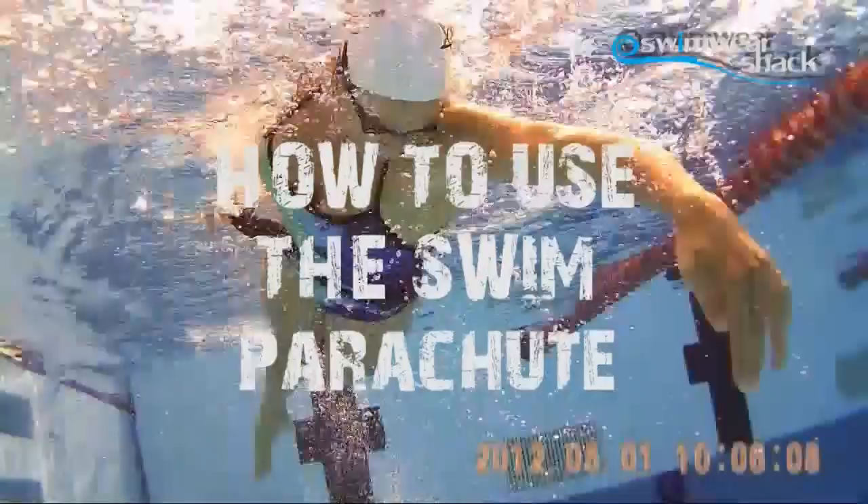My name's Andy from the Swimwear Shack. I have a background in exercise science and also as a swimmer in both pool and surf life saving. I still train and race so I still use all the equipment every day that we're going to show you.